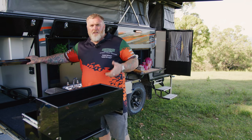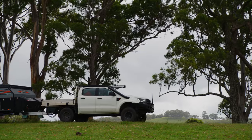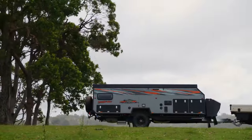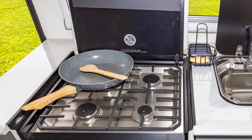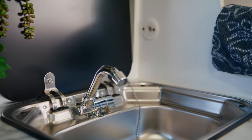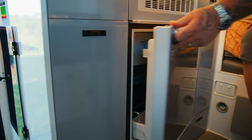And as we all know, the one thing Oztrac does better than anybody else is storage. So here we are on the inside of the Tullawana X16B Low Series. As soon as you come in the door, you've got an awesome little cooktop — a two burner gas stove. You've got a really deep sink, and below it a heap of storage, as well as a 65 litre internal fridge.